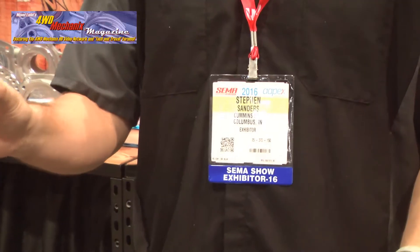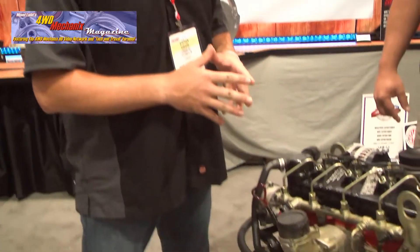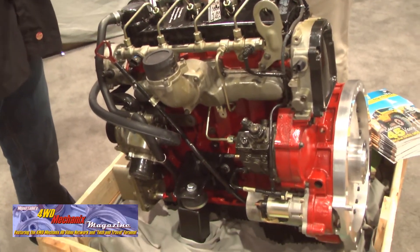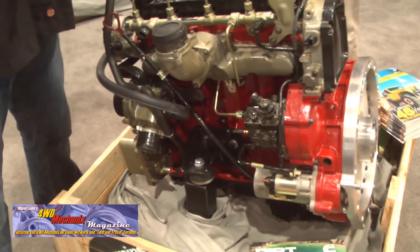We are here with Deve from Cummins. So this is our 2.8L. This is a platform we launched back in 2009. It's a global engine we manufacture all over the world. We use it in applications from small pickup trucks all the way up to the Ford Super Duty series down in South America, cabover trucks, and school buses.